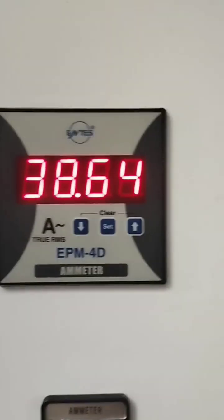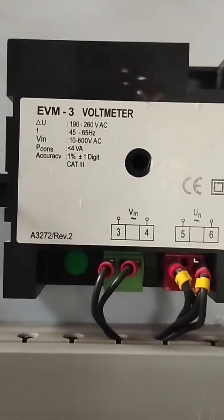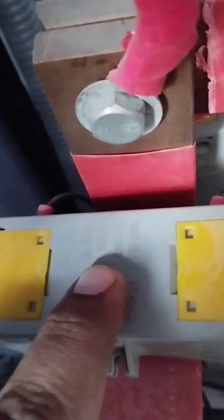Hello friends, today we adjust the settings of an ampere meter. This is the wiring of the ampere meter — you can see two wires: one is the power supply for the display, and the other wire is coming from the CTs. The ratio of the CT is 600 by 5.